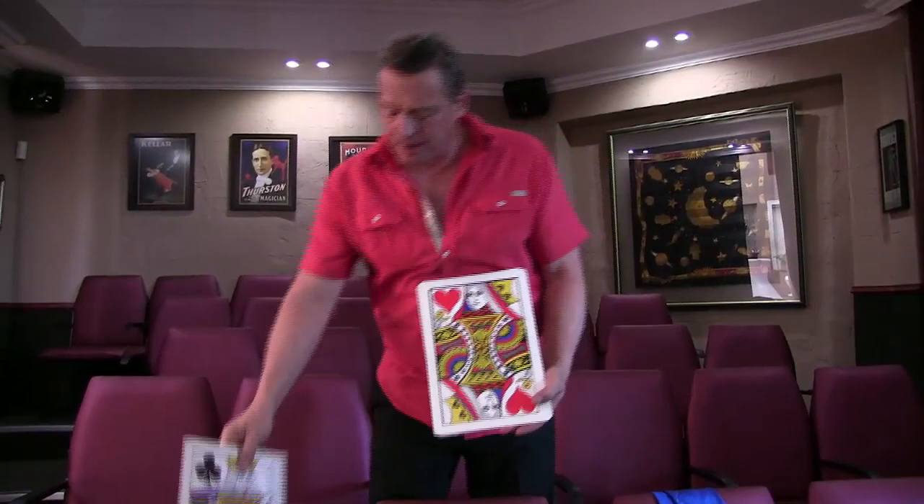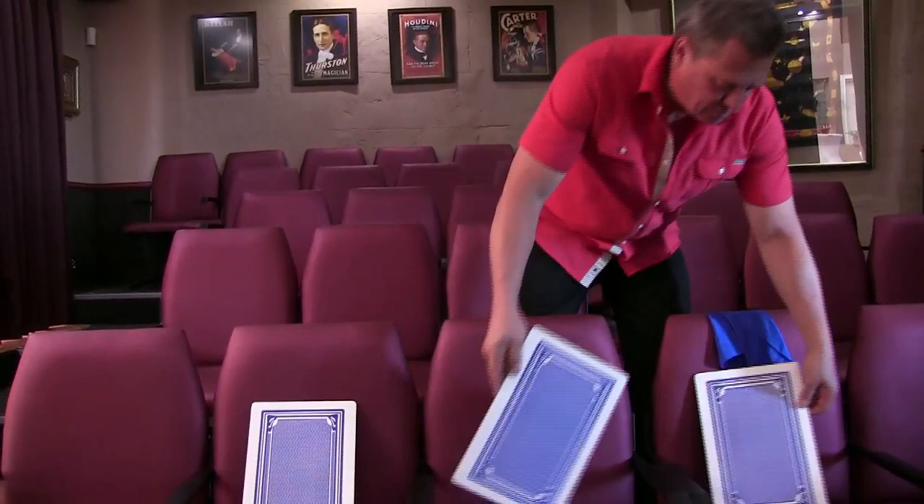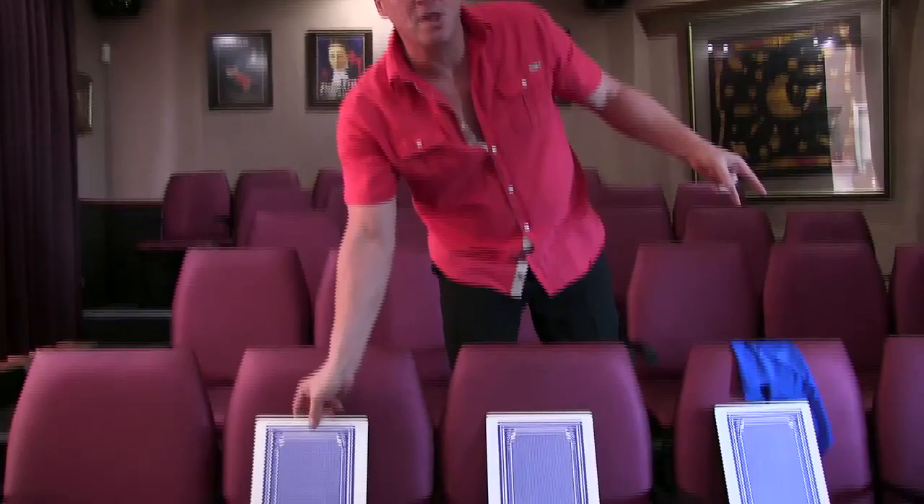It's called the three-card monte. I've got a king, I've got the queen — this is the one you've got to follow — and I've got another king to mess with you. I'm going to mix them up really slowly like this. And these are over here. Where do you think the queen is now?